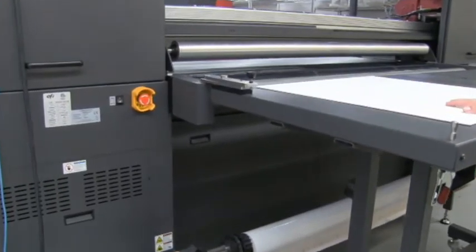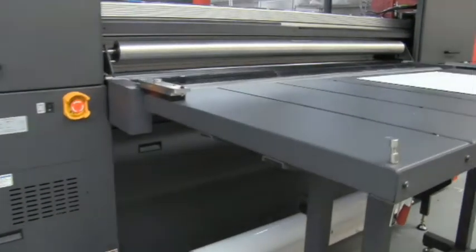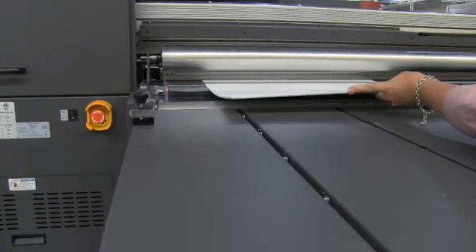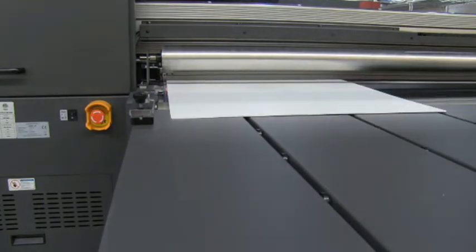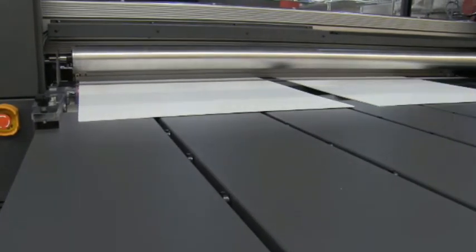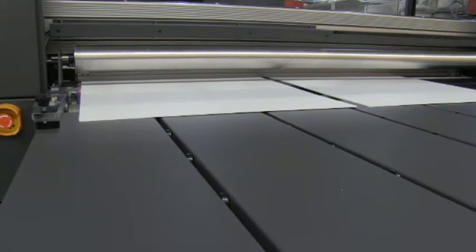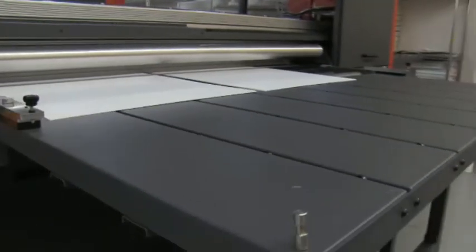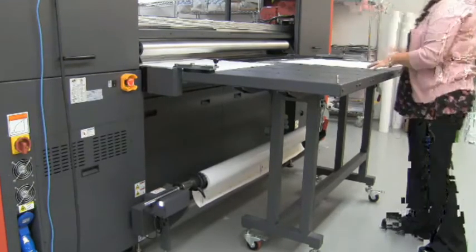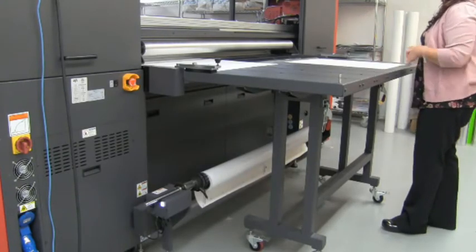To set up for a sheet, there is one button here for the fence. Engage that button and the fence drops down against the back — there's a small ruler on there. All you do is push your material up against that fence and against the side block. If you're running multiple sheets, you push them up against the fence and use the numbers on the ruler to align them, say one inch between sheets. There are also additional blocks you can use as extra stoppers, so you don't have to read the ruler each time.